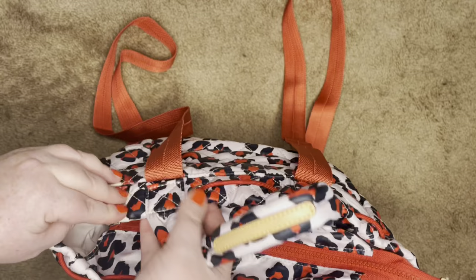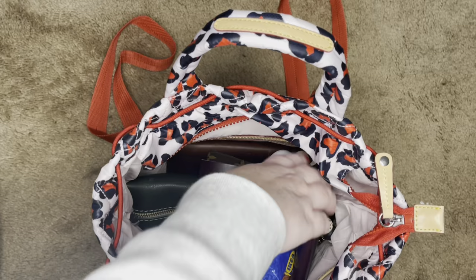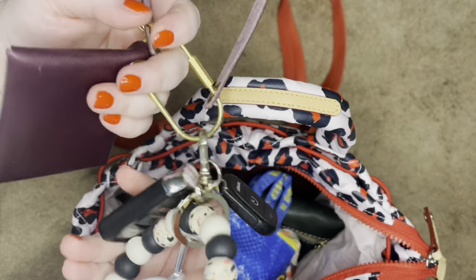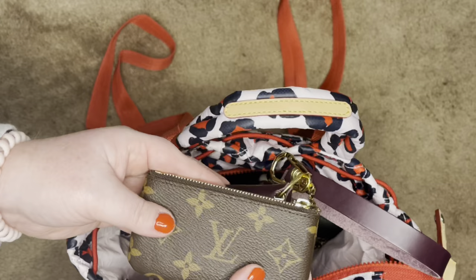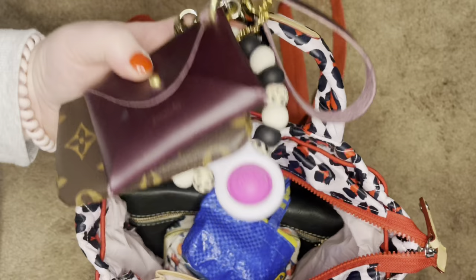Inside you will see the drawstring is weaved in and out — it's not super noticeable. I hadn't even noticed these little rings before just now. Inside I found my keys — I have a big chunky keychain, an Erin Co. mini wallet, and then I have my Cléo from Louis Vuitton that carries my other stuff. So big keys fit in this bag.